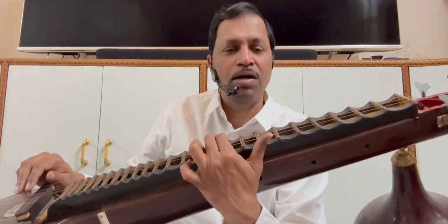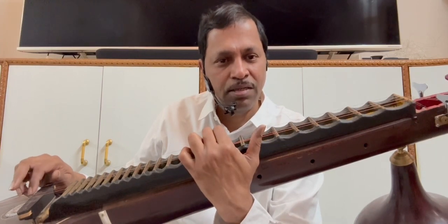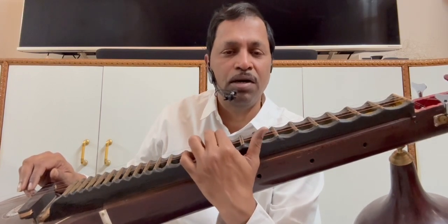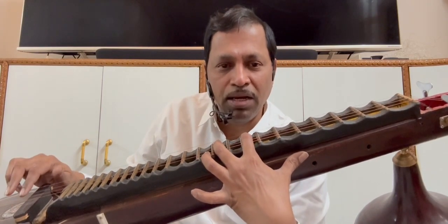Sa-Ga-Ma-Da-Ma — where is Da in Ma? Reach Da. Stay there. Enjoy that sound. After Sa-Ga-Ma-Da-Ma you split your fingers: put the index finger at Gandhara, middle finger is anywhere at Ma, then plug at Ma.